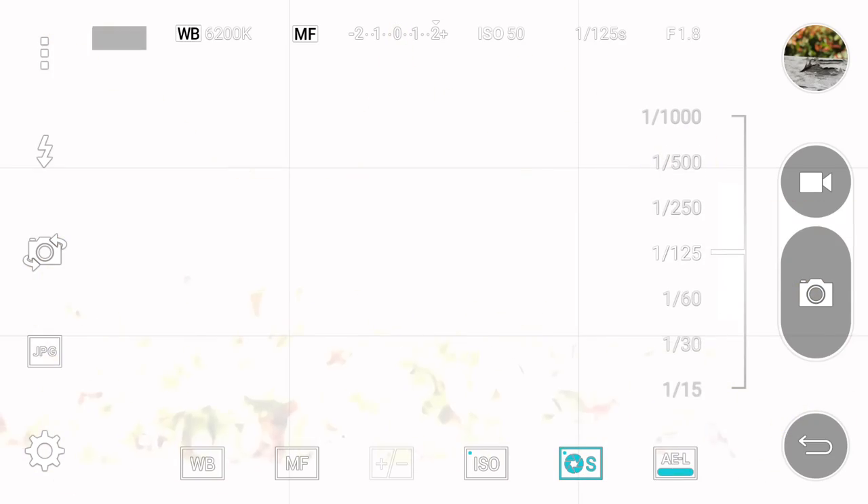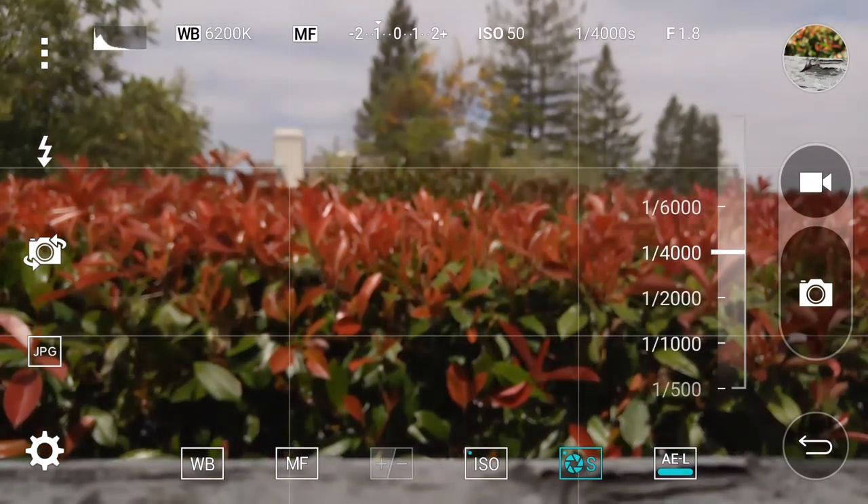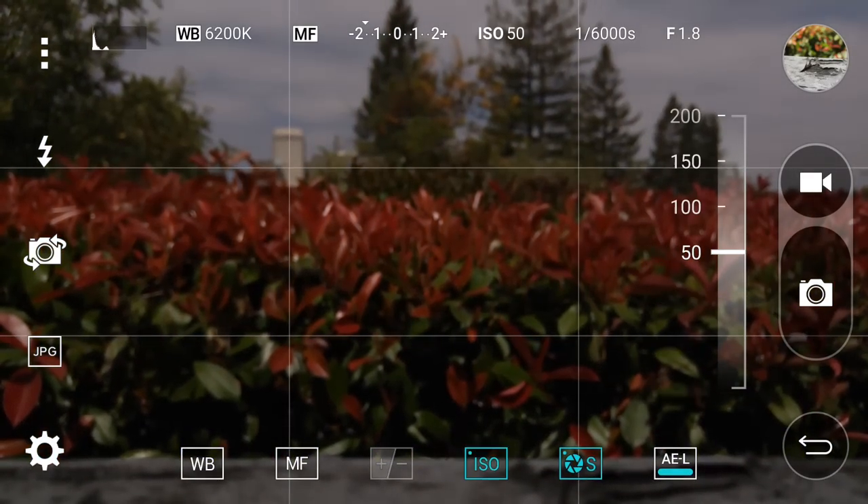Manual mode also allows RAW photos, which is great for post-processing colors and saturation in editing. It also supports 4K video recording — if you want to see a 4K video test you can click right here or find it in the description below.